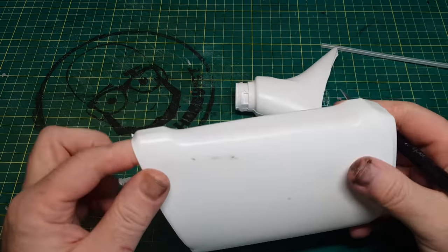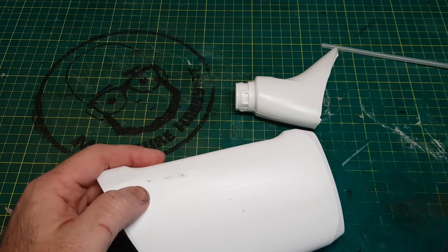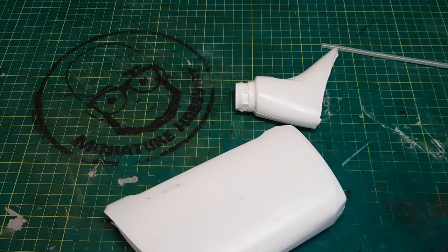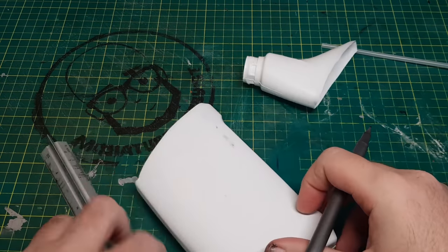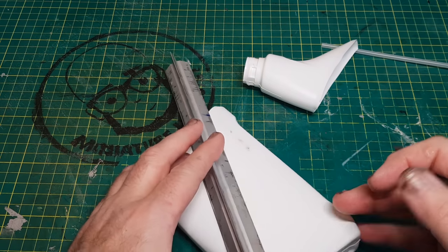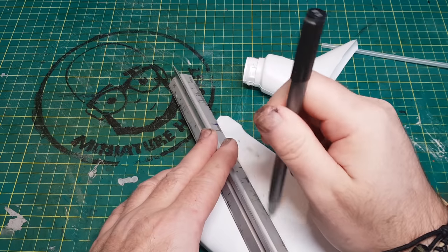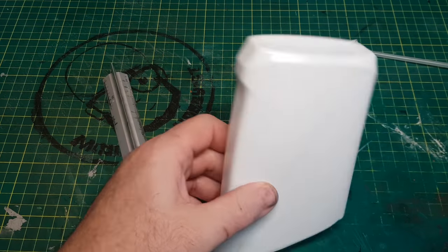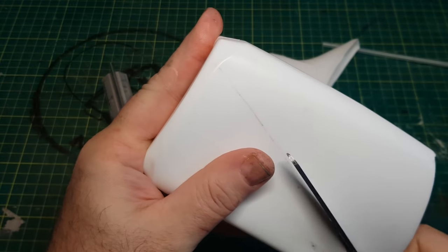This could make part of the main submarine body. I want an angle because I want it to look like it's coming out of the ground or buried in the ground. I'm going to cut this at an angle and go from there. That's what I really like about these challenges — they take you out of your comfort zone and make you think outside the box about what you can make with the materials you have.